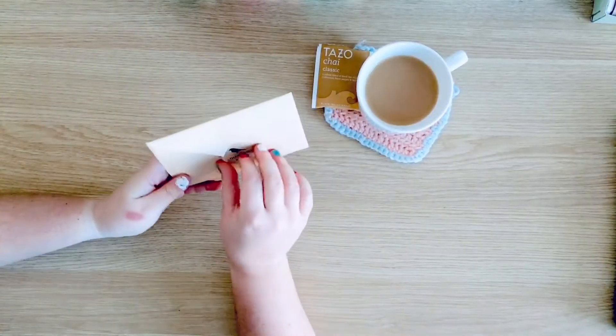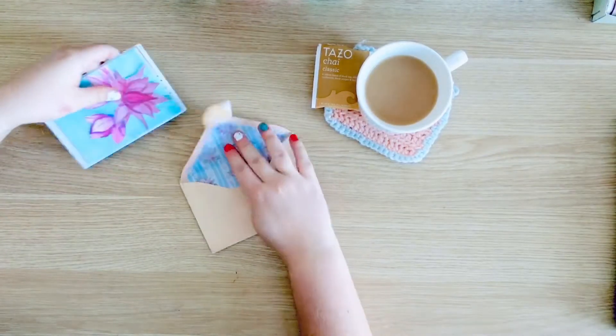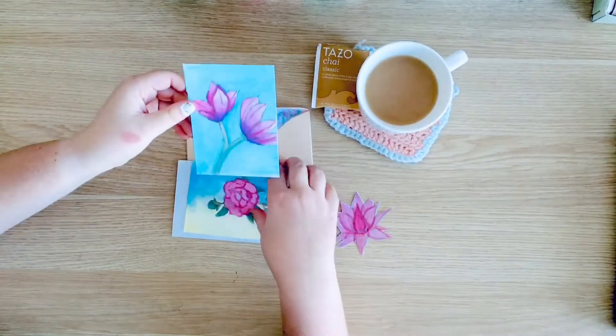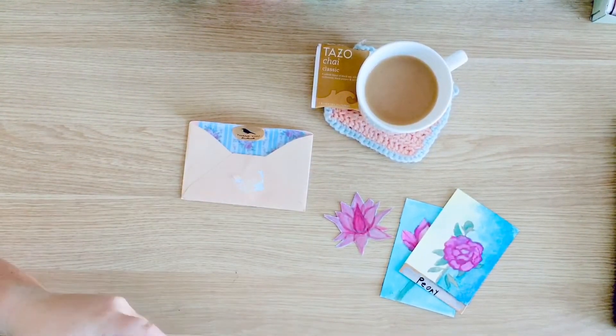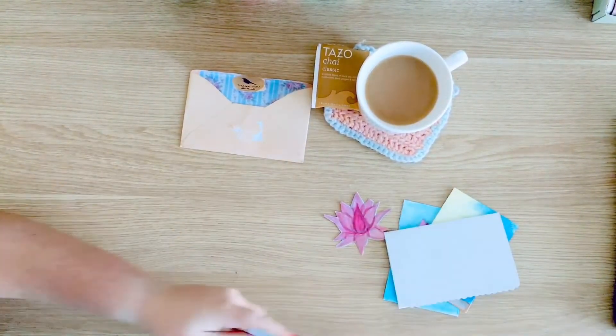Hello all and welcome to the Paper Pad. What you're seeing on camera is a letter that my friend and pen pal sent me. This artwork was just so gorgeous that I had to show it on camera, so in this video I'm going to be responding to her letter. It's just so beautiful.